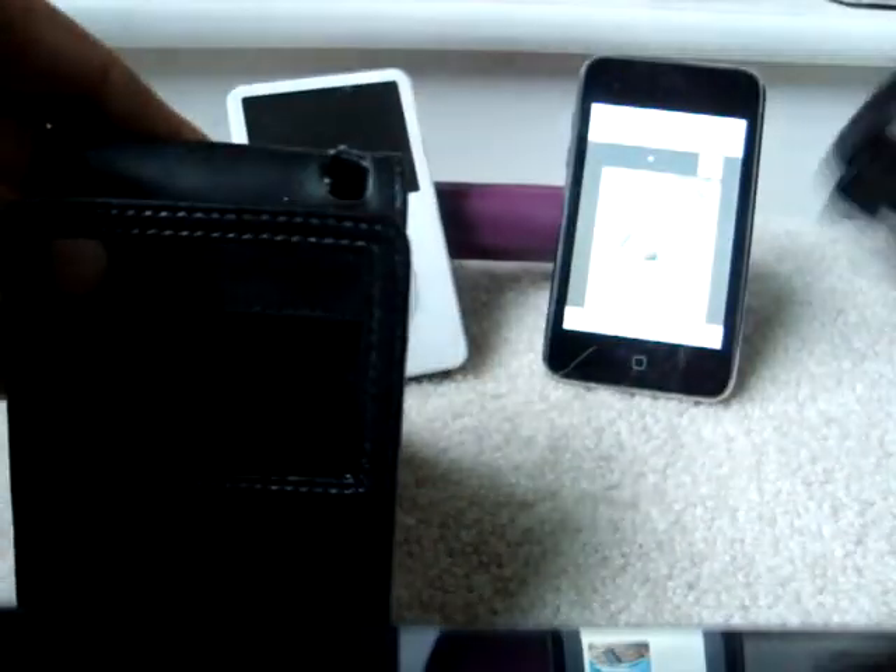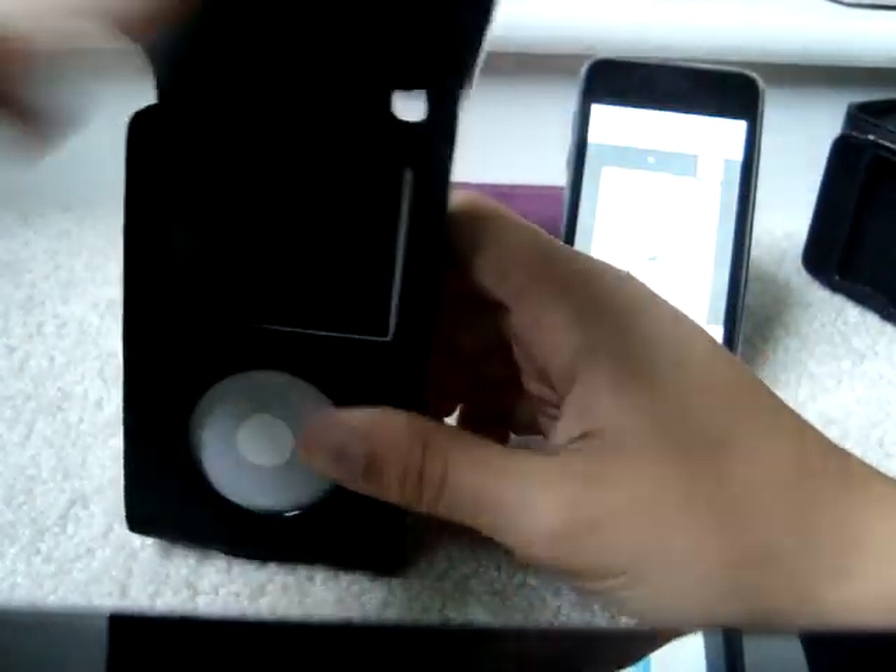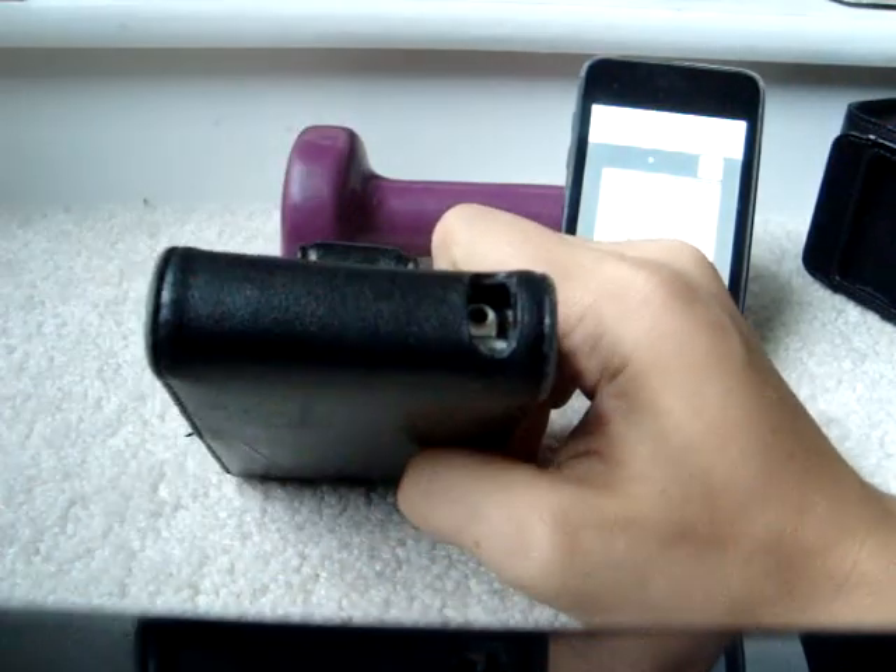Same thing and everything, so you just slide it in, and then when you plug in your headphones, it goes through this little loop for the video.